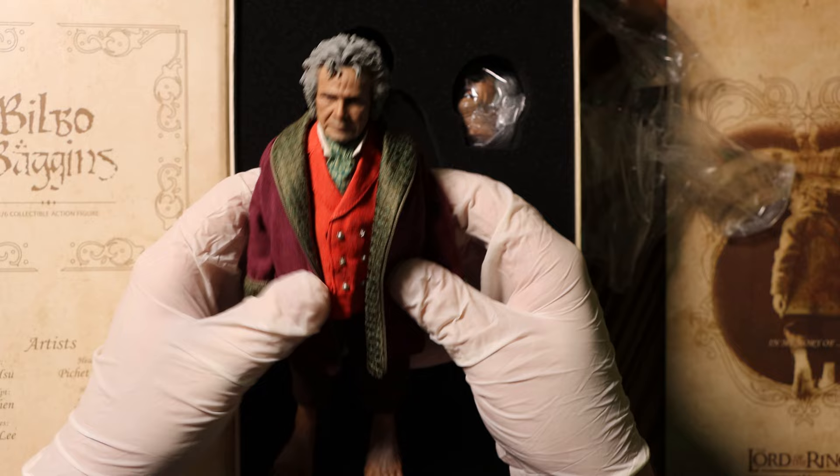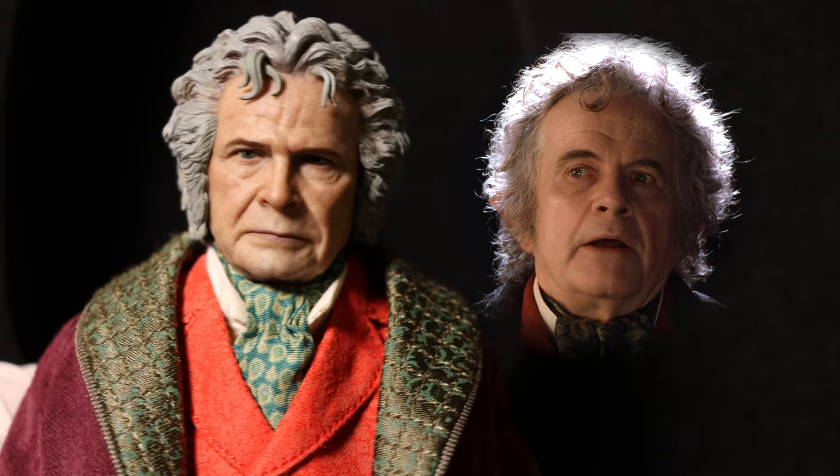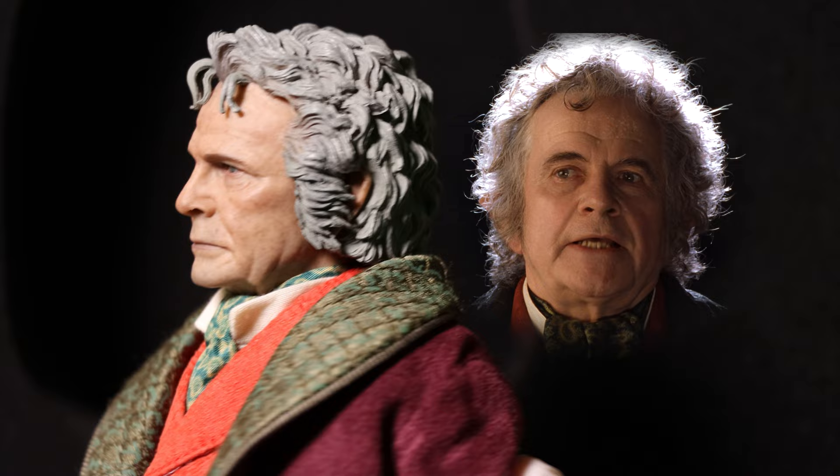One of my favorite things about Asmus figures is how well the clothes are done. But first things first, let's check out that crazy detailed head sculpt. So when I was recording this, I thought this was almost perfect. It was only while editing now, with this side by side, do I see a lot of differences. That being said, I still think this is extremely well done.